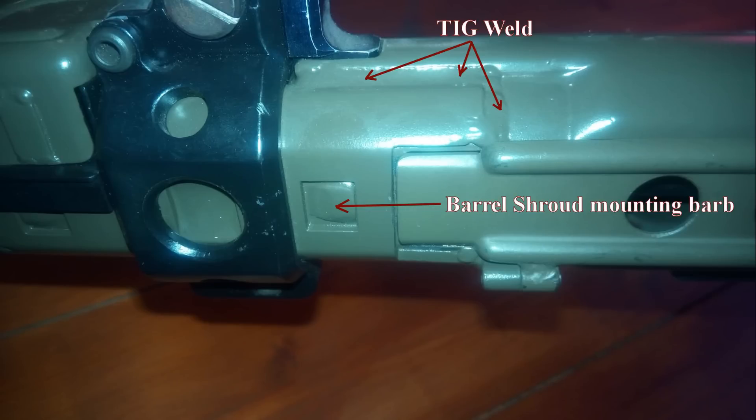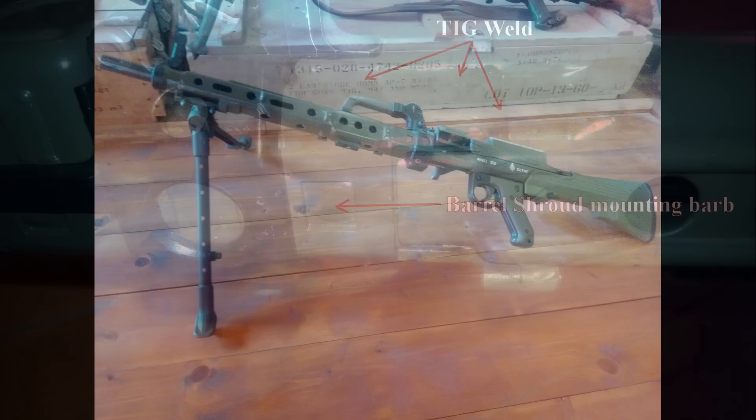One issue was that the forward barrel shroud was a press fit over the receiver, held in place by steel barbs. Rough handling and downward pressure on the bipod during maneuvers and firing caused the shroud to deflect, causing accuracy and functionality issues. To alleviate these problems, the Spanish Marine Corps went so far as to TIG weld the forward barrel shroud to the receiver, which fixed most of their issues.